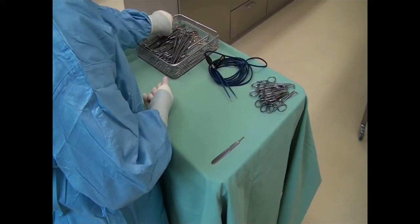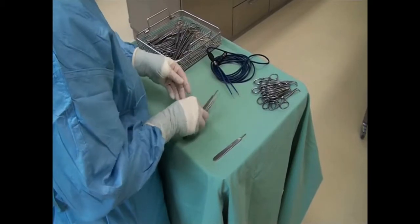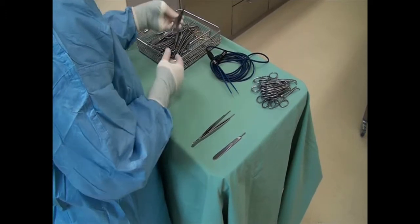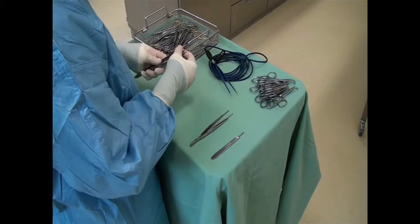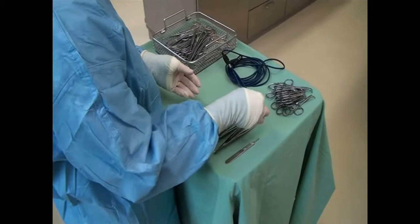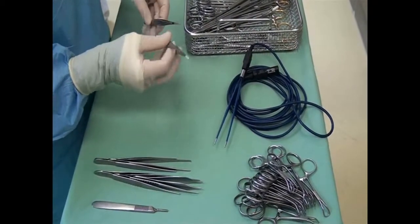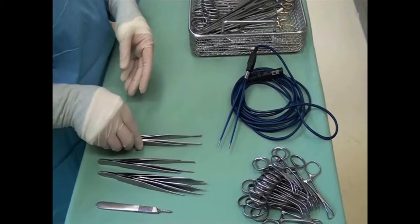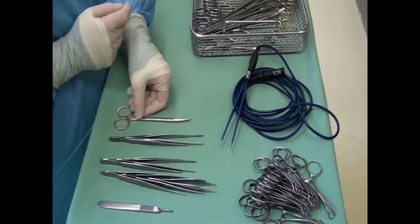Then arrange the instruments in the order they will be used during surgery. Then the different scissors are laid out.